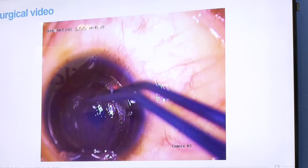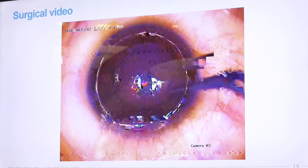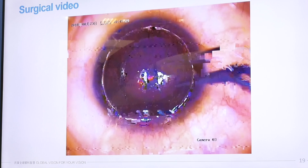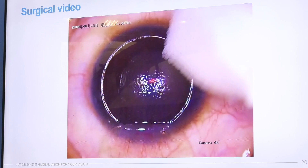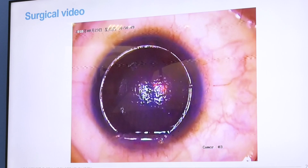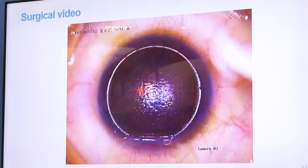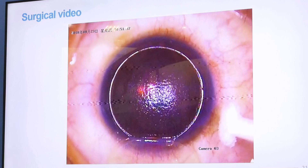This is the lenticle placed on top of the stroma, centered on the first Purkinje reflex. We need to let it air dry for a couple of minutes until it is relatively dehydrated and secure on the stroma.